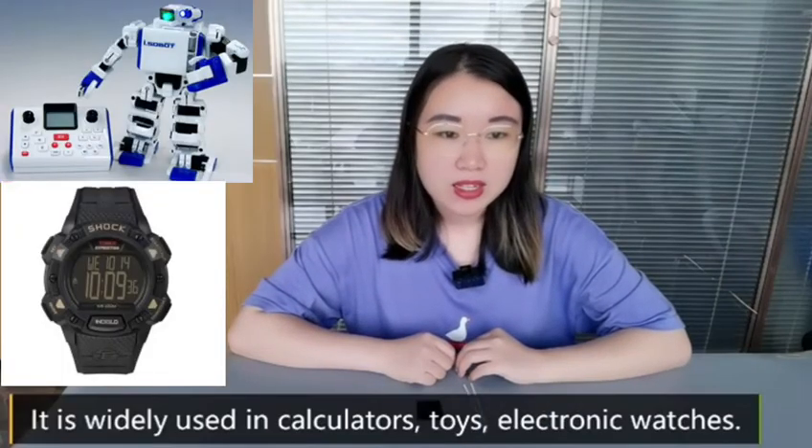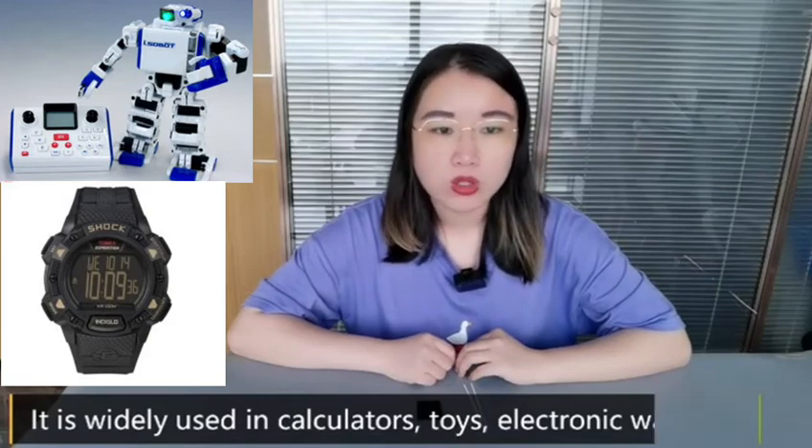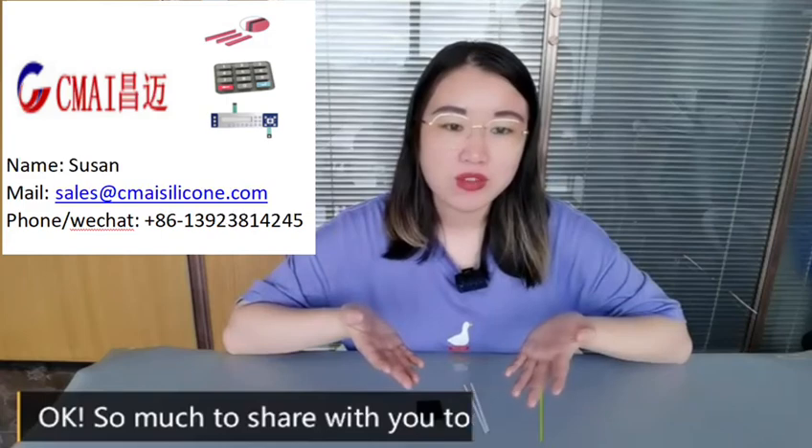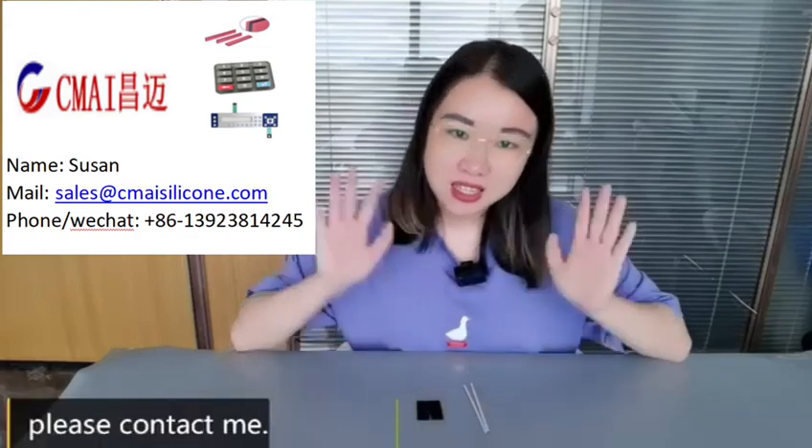It is widely used in calculators, toys, and electronic watches. So that's all I have to share with you today. If you need anything or want to learn more about YI Zebra connector, please contact me. See you.